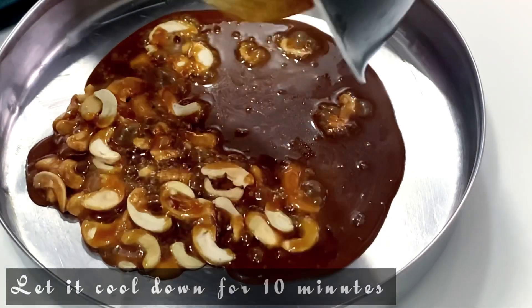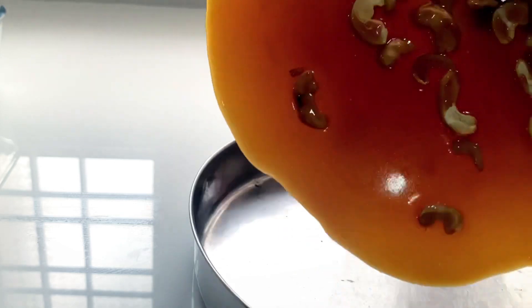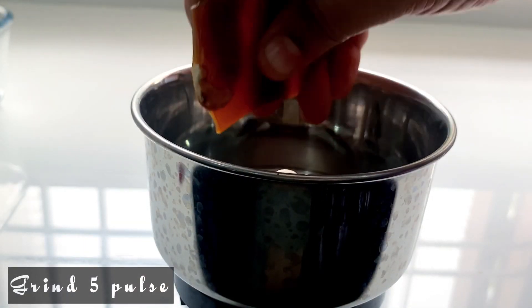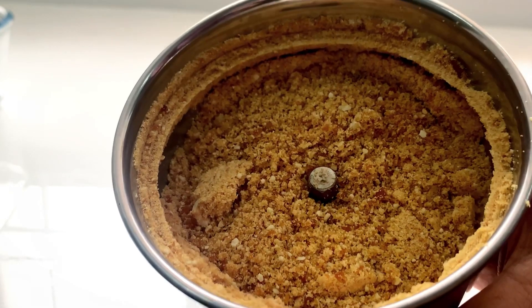If you put it in for 10 minutes, we will break it in the plate. We will break it in a mixer jar — let's break some small pieces in the pan and add the powder in the pan.